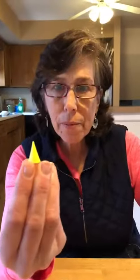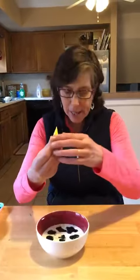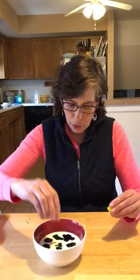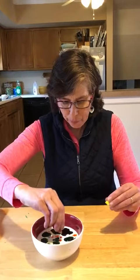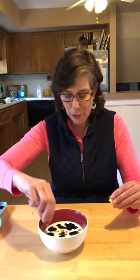And what color is this? Yellow! What can be yellow outside? Yes, the sun is yellow. So we're going to add some sun and some flowers. And maybe some bumblebees are yellow too. Oh, this is going to be beautiful.